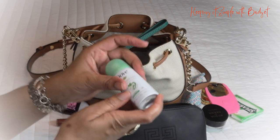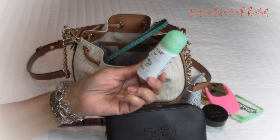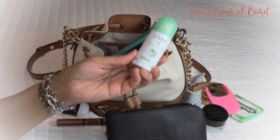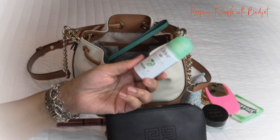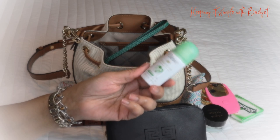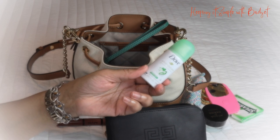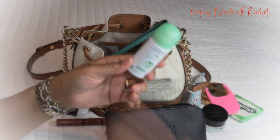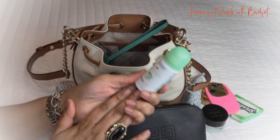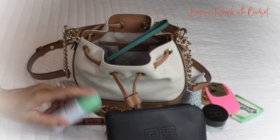I also have my deodorant — this is the Dove Advanced Care moisturizer with natural oils. It smells so good. Here lately I've been using a type of deodorant that doesn't have aluminum in it, and that stuff really works. When I wear my larger bags I put that one in, but for small bags I just add this Dove, and I really like the way it smells.